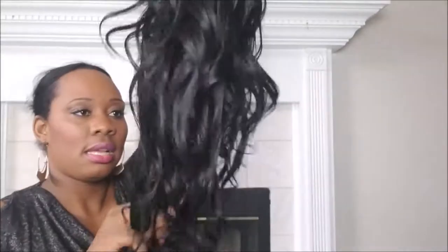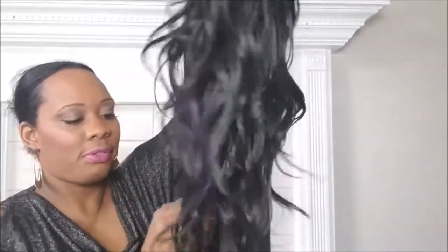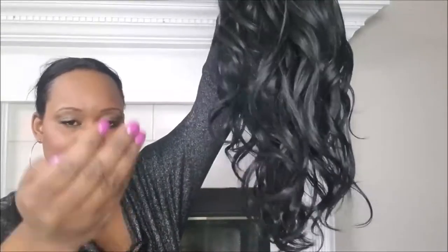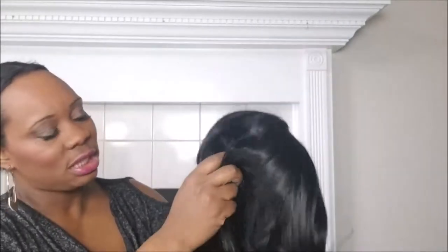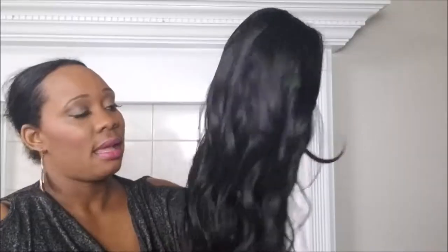A few other quick things to know: it has a good shine — not too shiny, a good luster. It looks real, it feels real, it's very soft. When I pull the hair, I barely see one strand come off, so it's not shedding much. I don't know if that will change once you start brushing it, but so far it's beautiful.